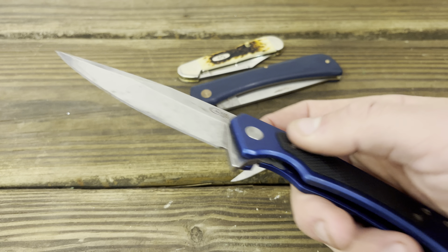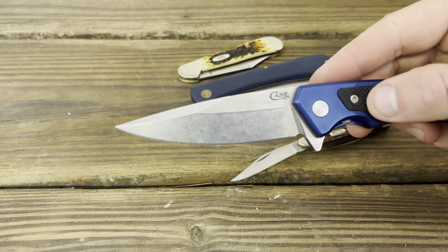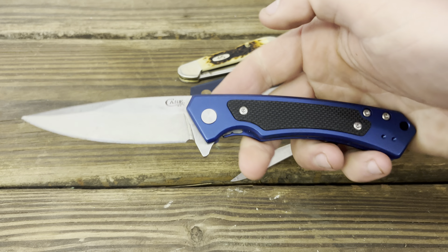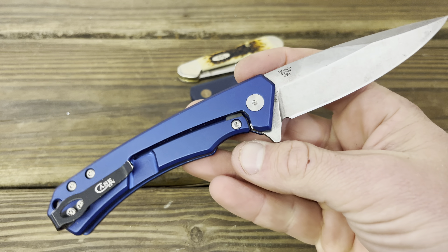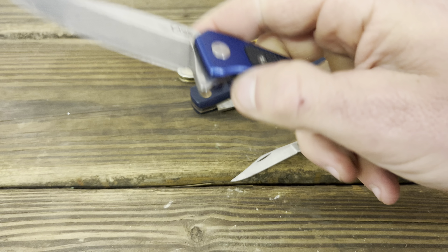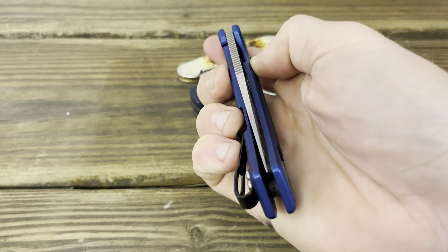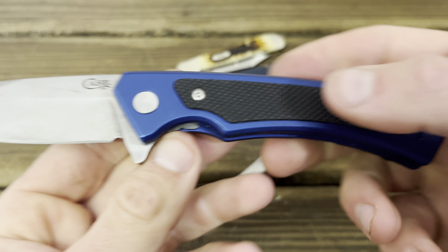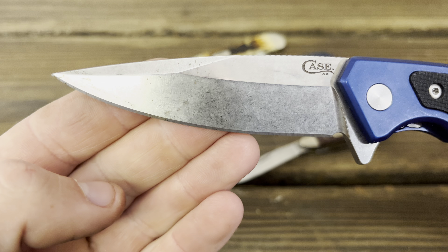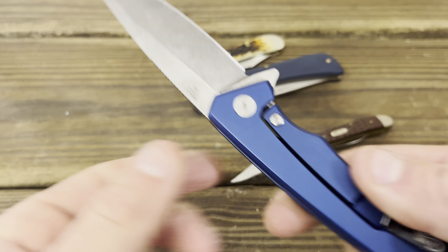I did think that Case was taking a step in the right direction with these modern folders, and I still think this is a great knife. However, I've seen lots of problems on YouTube and Facebook groups talking about inconsistent quality control. It appears I'm in the minority of people who actually got a good example — mine drop-shuts smooth, flips smooth, and is pretty well centered.